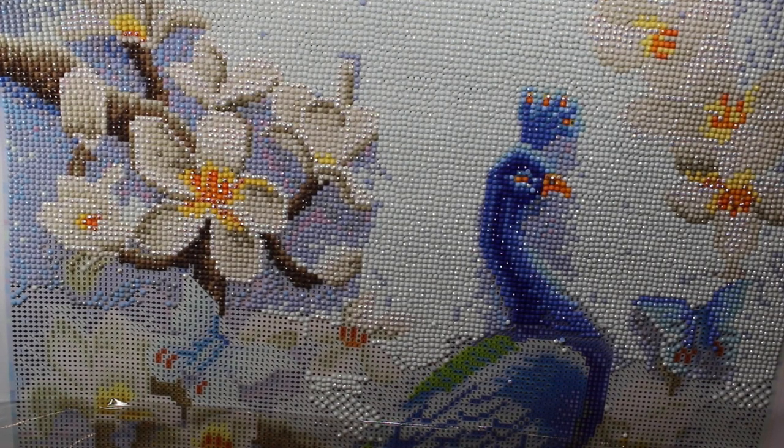Hey everybody, so today I'm going to do a quick video on my diamond painting, my peacock, and answer some questions and go over some tips that I have.